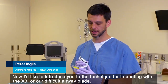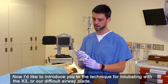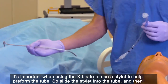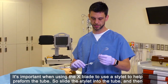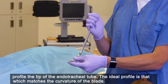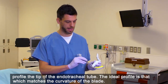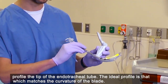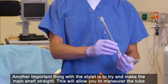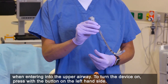I'd like to introduce you to the technique for intubating with the X3, our difficult airway blade. It's important when using the X blade to use a stylet to help preform the tube. Slide the stylet into the tube and then profile the tip of the endotracheal tube. The ideal profile is that which matches the curvature of the blade. Another important thing with the stylet is to try and make the main shaft straight. This will allow you to maneuver the tube when entering into the upper airway.